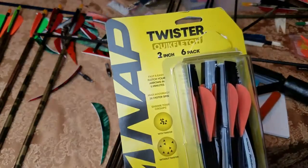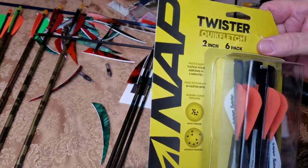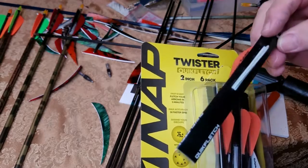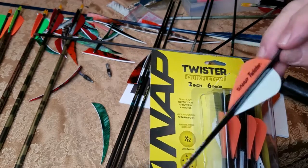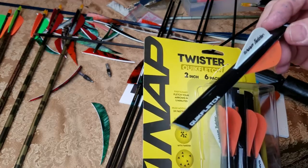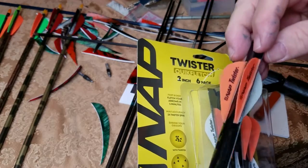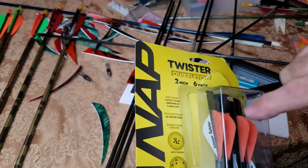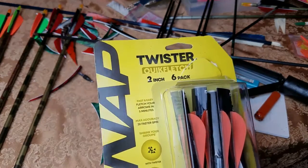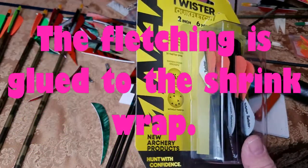Hey guys, have y'all used Twister's Quick Fletch? This is a two-inch six-pack — six of these come in the package, which includes all three of your fletching. There's a picture right here; these are supposed to cause your carbon arrow to spin faster and therefore cause your grouping to be smaller. It also says 'hunt with confidence' at the bottom.